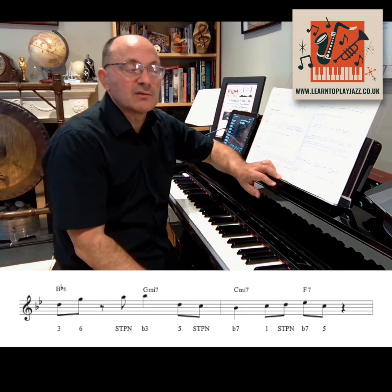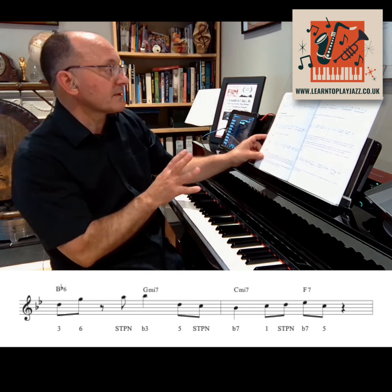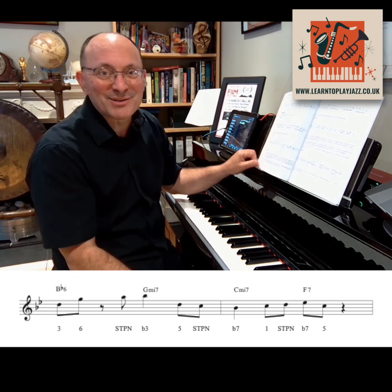That's scale tone passing notes — all diatonic and everything fitting within the key. Have fun with that. See you in the next one.